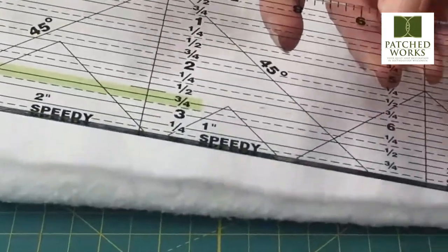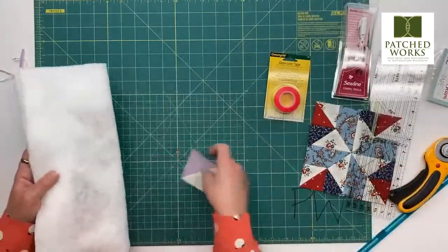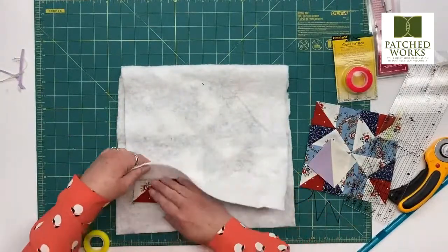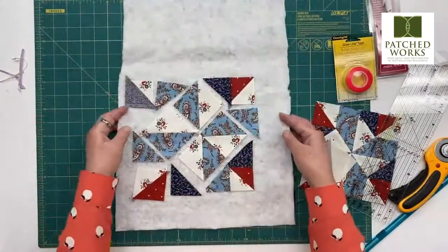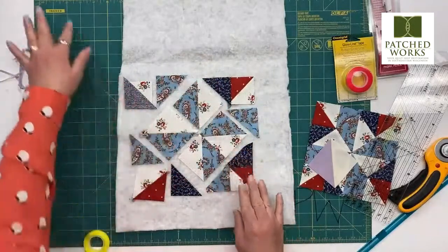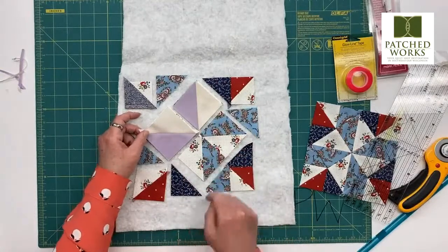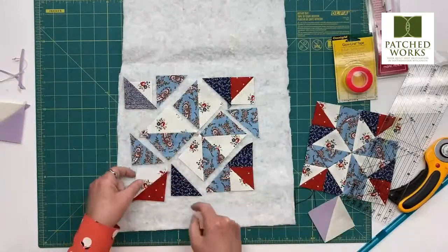Let's go back to our overhead camera. I want to share how to put this block together. You can see how big this block is and how much extra we had to trim down. You're making four of these for the center of the block. For the corners, we have half square triangles — and then we are cutting these little triangles, which are actually cut to size, so we don't trim these down at all. You want to be careful when you're cutting.